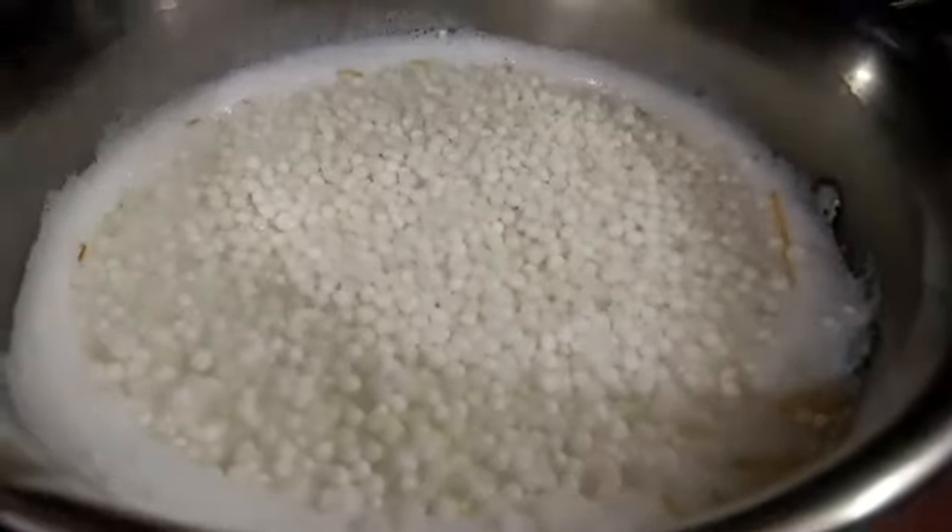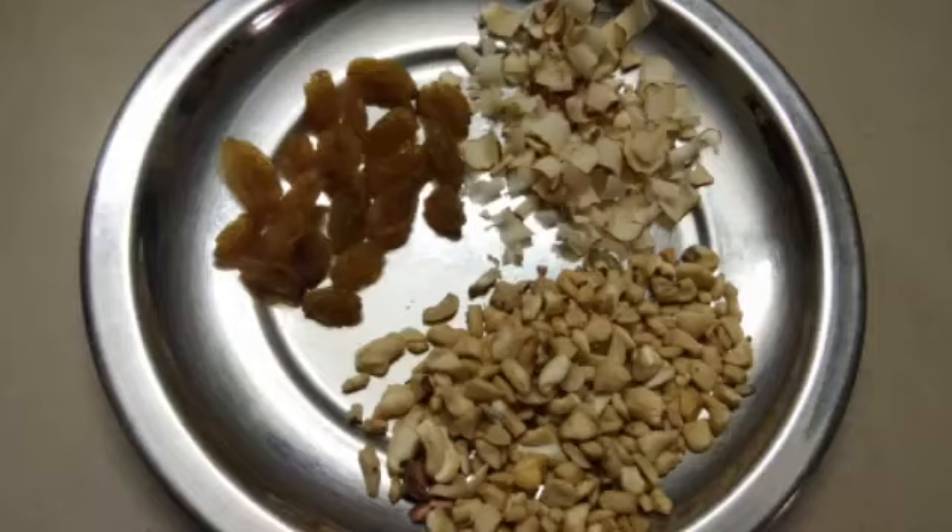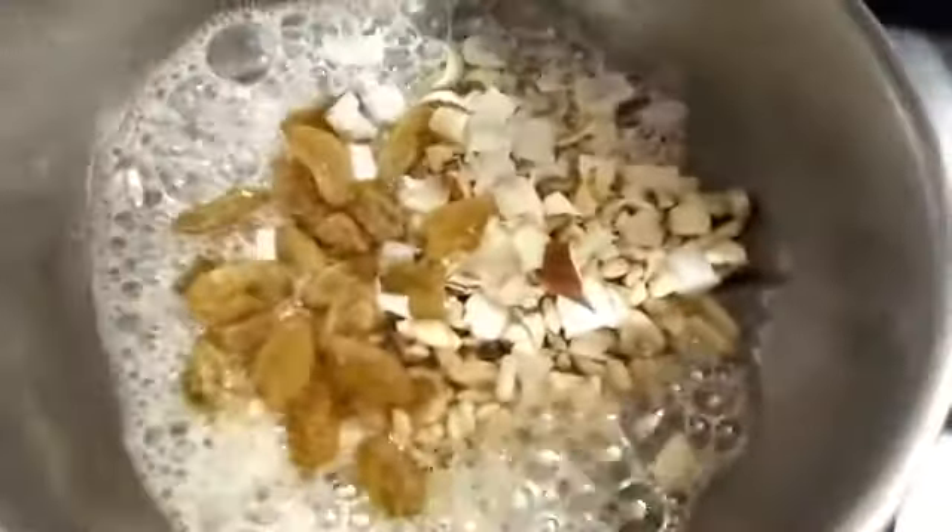Then stir it for 5 minutes. Now we put the pan on medium flame. This is the reason for frying — first to make the pan. You can use dried leaves. We are going to fry it with a spoon.